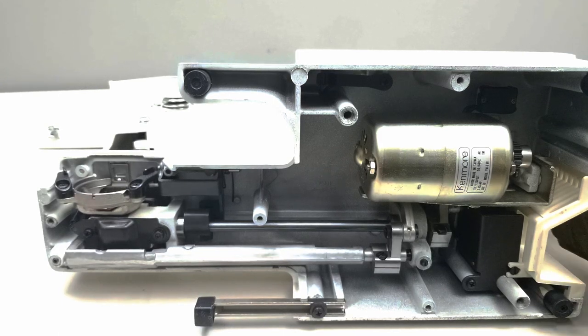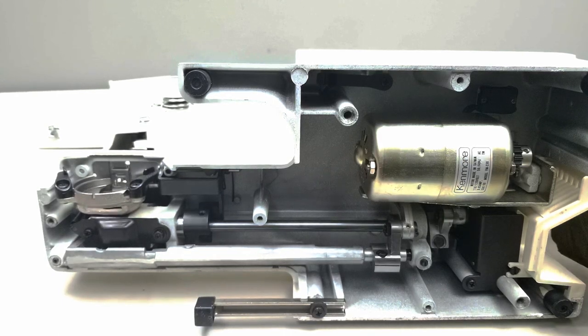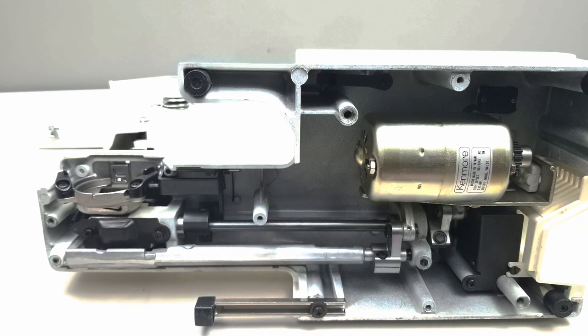So it's pretty simple if you have a little time. If you're not comfortable with mechanical things, just take it in to your local sewing machine center and they'll do all this for you.